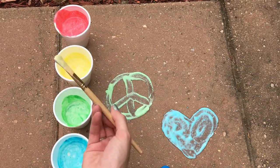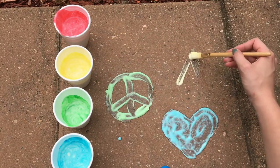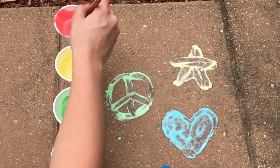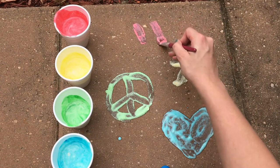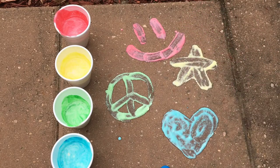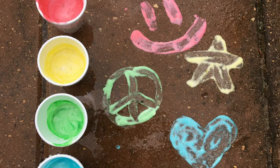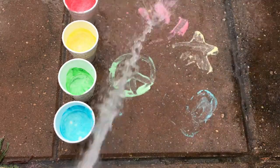You can use these paints to paint pictures, fun games like hopscotch, or some kind messages for your neighbors to read. This chalk paint easily washes away with a hose or by the rain. Have fun!